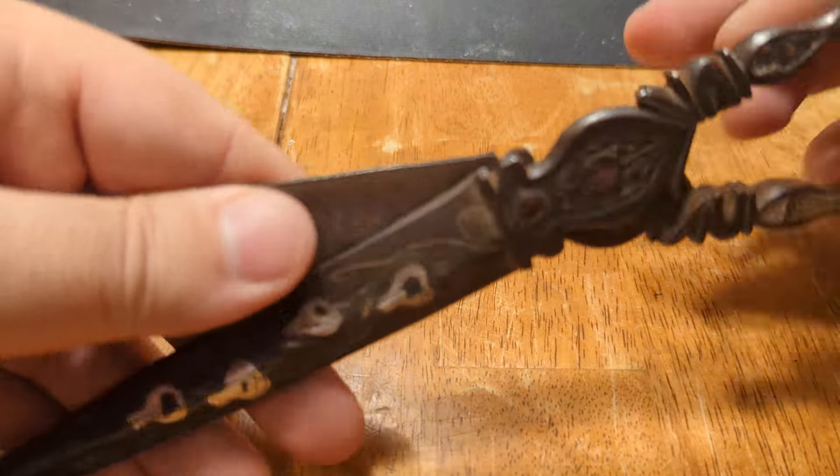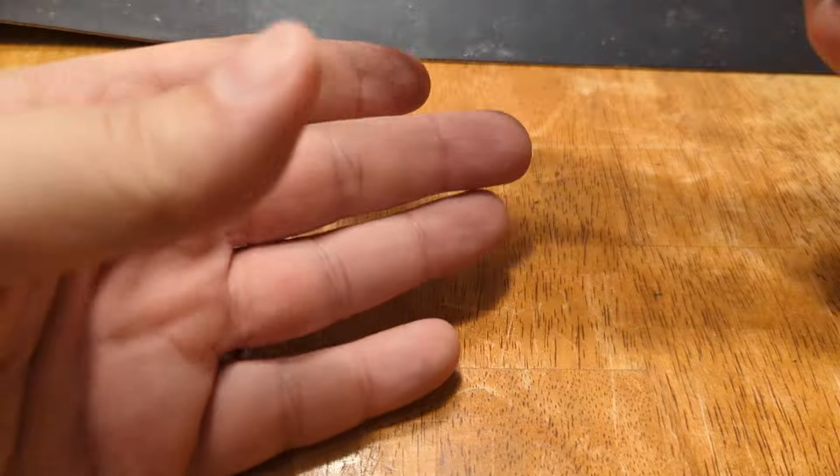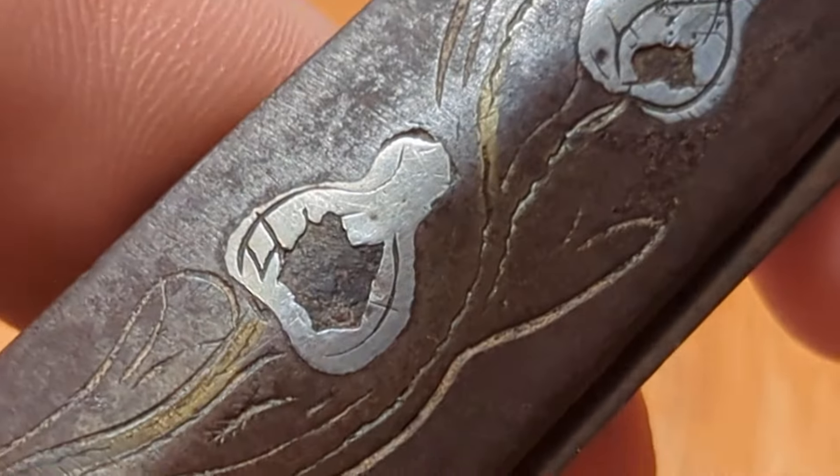There's some surface rust, as you can see. I'll zoom in on these inlays for you to have a look at.